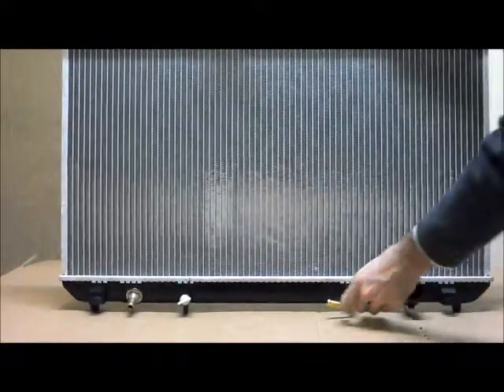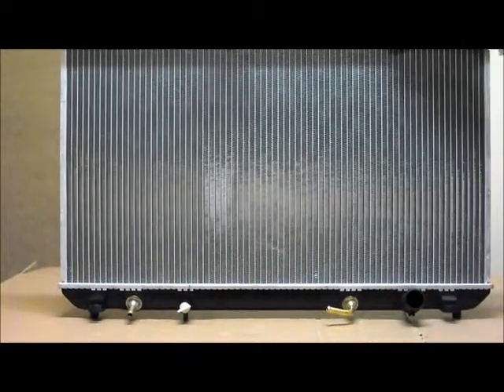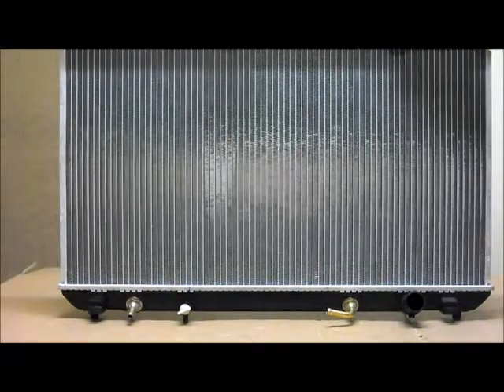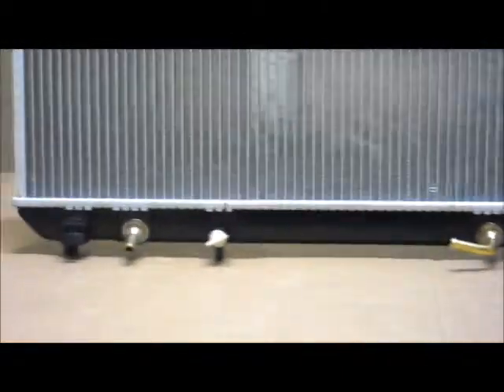If you've got a manual transmission vehicle, these fittings are very easily removed, and that just remains unused, and it's completely safe — doesn't cause any problems whatsoever. For the automatic transmission, as you can see, we supply the fittings with the radiator.